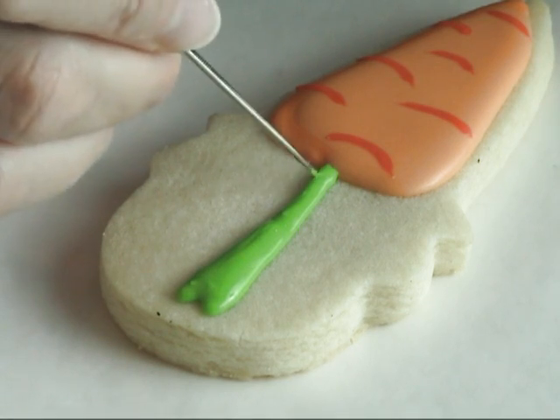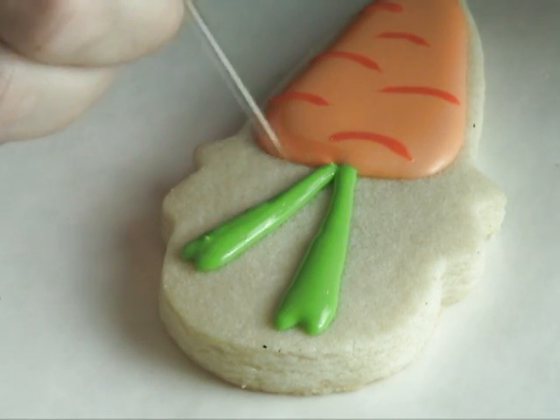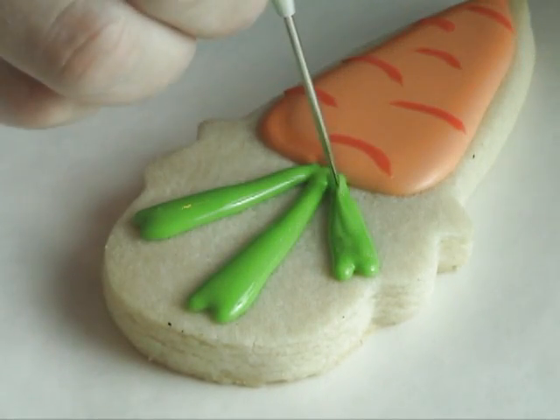To color my green icing, I really like to use leaf food coloring and I also love mint food coloring by Emery Colors. I'm also using dark shade of orange and yellow.